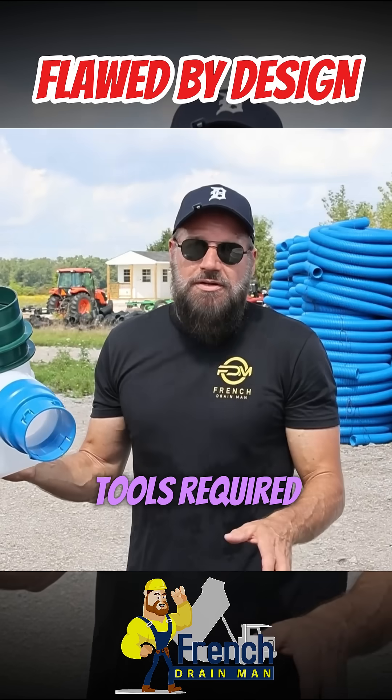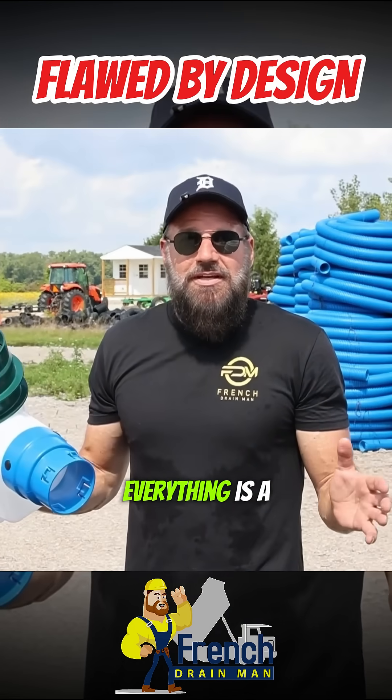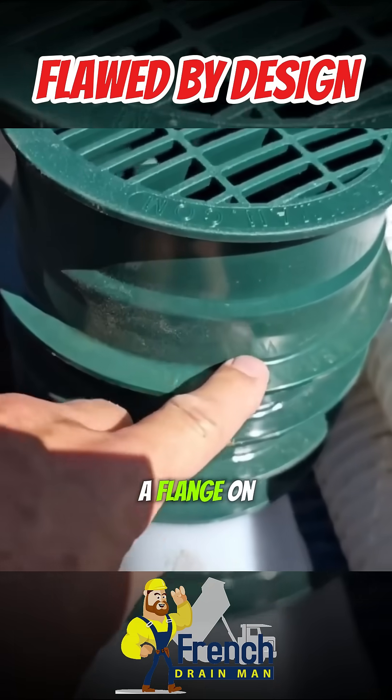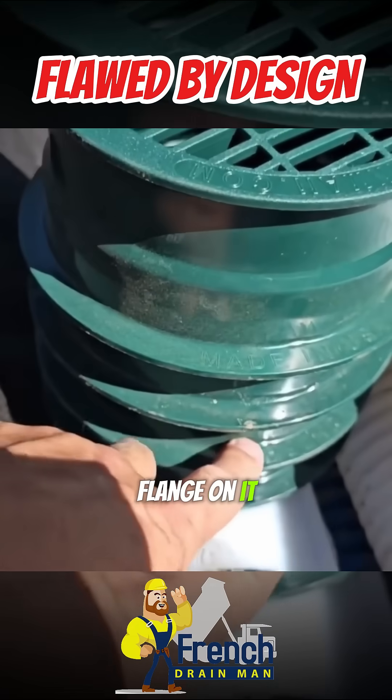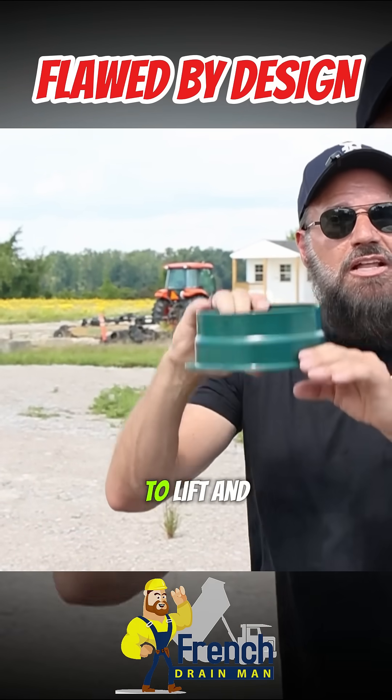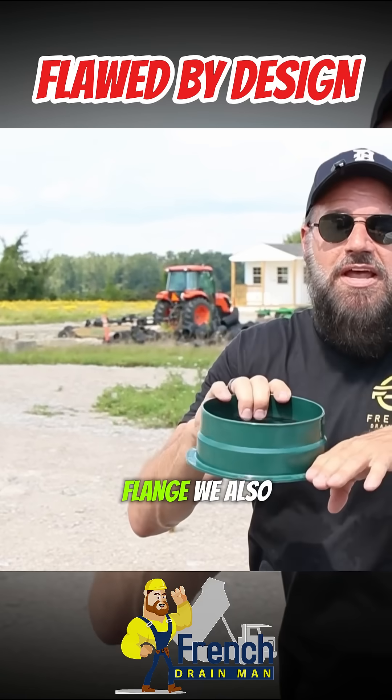No tools required. You don't need a sawzall. You don't need a power drill. Everything is a quick slip fit. This riser has a flange on it. The reason why it has this flange is when you backfill with stone or dirt and you go to take the lid off to clean it, it's not going to lift and come up out of the ground because of this flange.